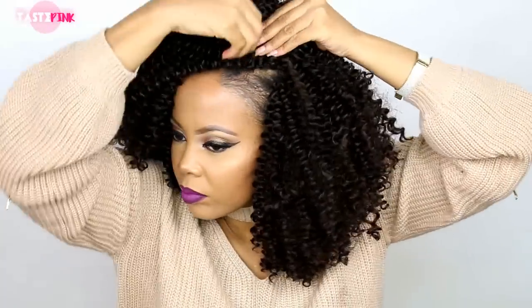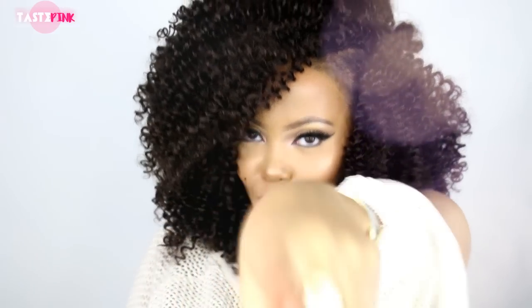I'm just going to bobby pin this in place because I really want a nice side part — and girl, I am in love! How do you guys feel about this? Would you try it? Get into this hair, okay? Thank you so much for watching, I hope you enjoyed. Be sure to subscribe, give this video a thumbs up, and I'll see you in the next one!